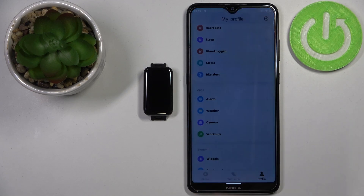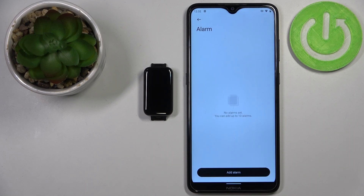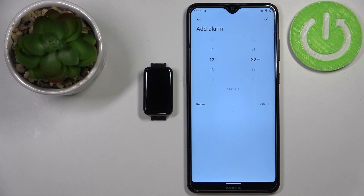Here we have a list of alarms set up on our device, and as you can see we don't have any at the moment. So we can tap on 'Add Alarm' and here we can set up our alarm.